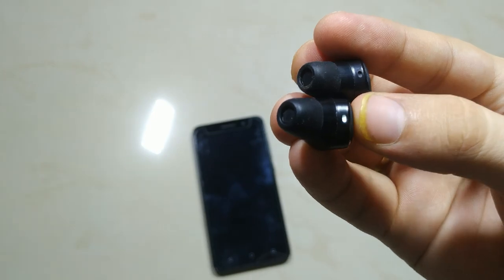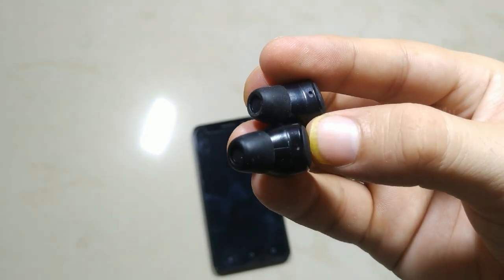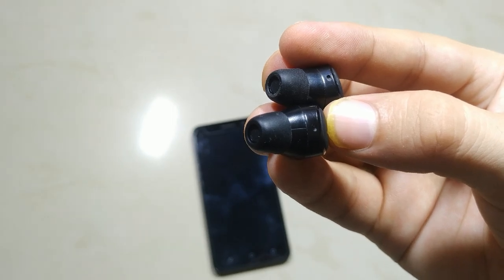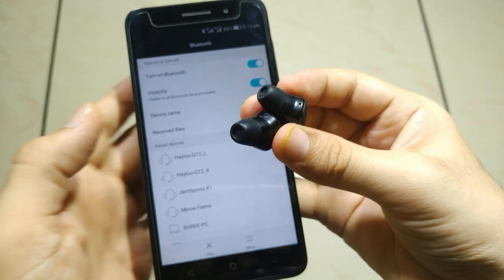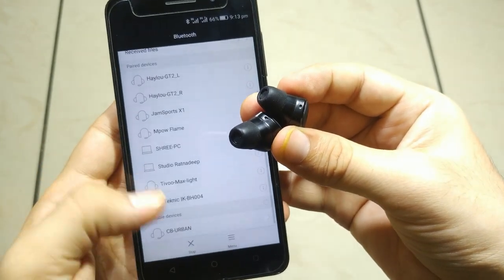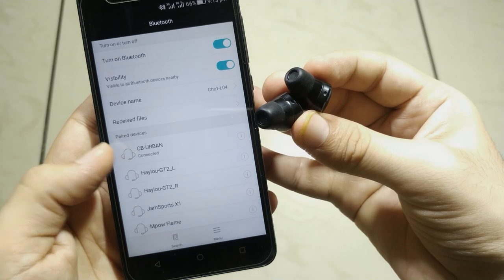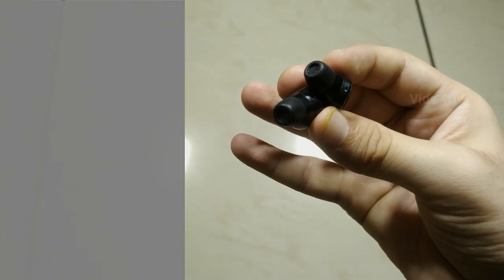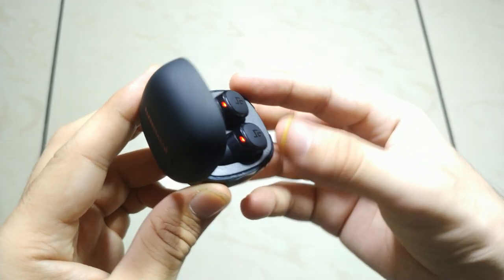Both earphones sync quickly and enter interconnection state automatically. After successful interconnection, the left earphone stops blinking, meaning it is ready to connect to your device. Search for the default name 'CBurban' and it connects. To turn off, place the buds back into the case or tap for 3 seconds.